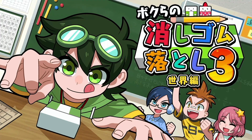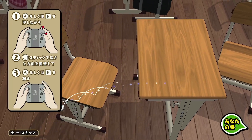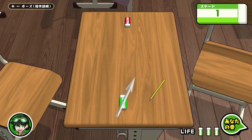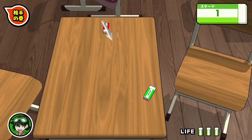Racer Remover 3 World Edition. You know, for a world edition, this sure is 110% Japanese. This is competitive eraser bashing — you fling or spin flick your eraser at your opponent with the goal of knocking them off the desk.